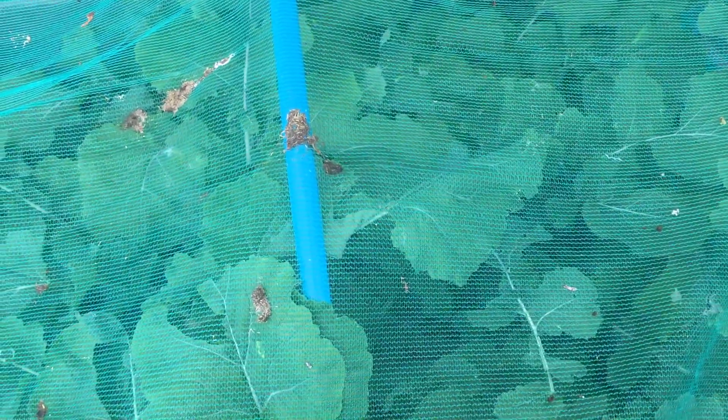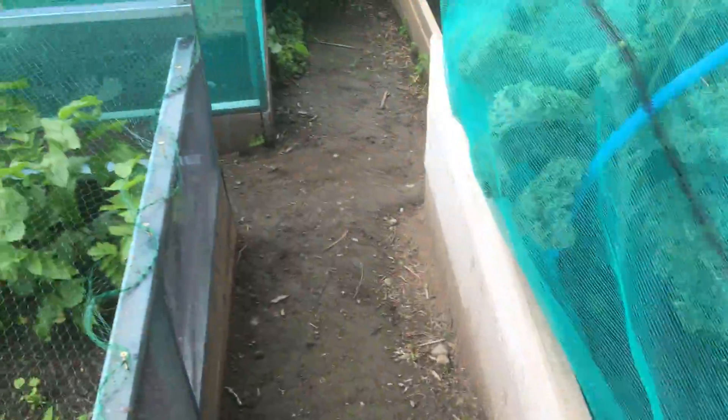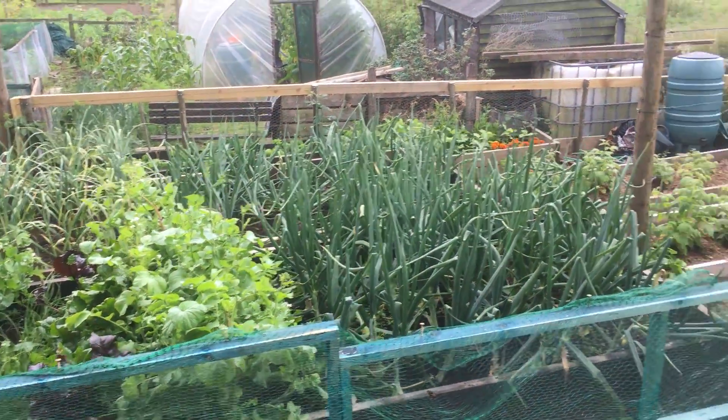Now the swedes — lots of top, not much bottom. I think it's the watering: they've been struggling. I've managed to get down a couple of times in the last few weeks and really water them properly — hosepipe on, just leave it for an hour. It's made a massive difference; the roots are starting to fatten up. So if you're growing swedes and they're not fattening up, just get tons and tons of water on them.